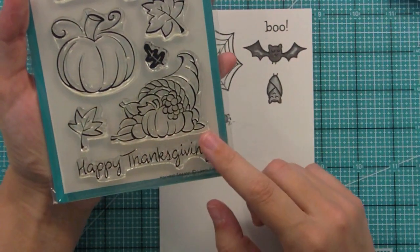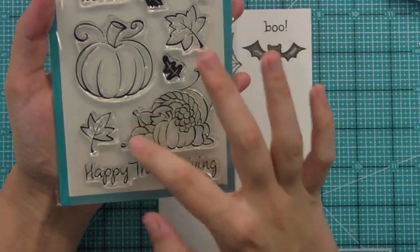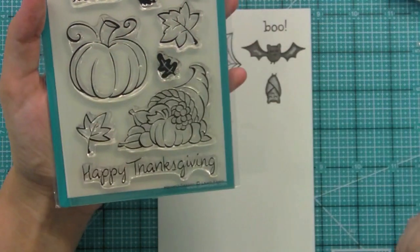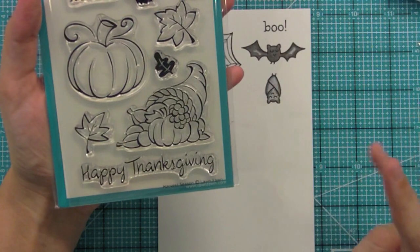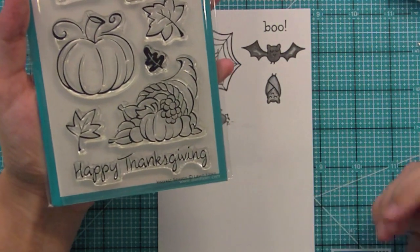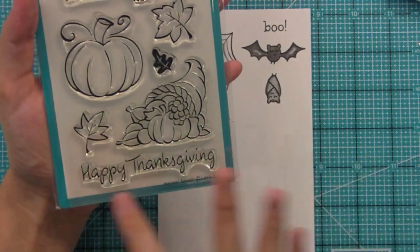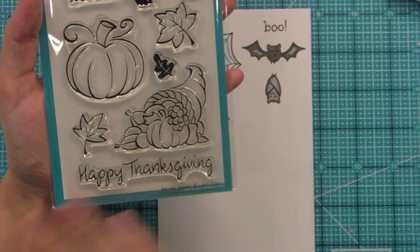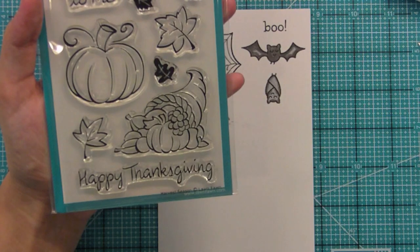The cornucopia is so much fun to color and it's just the perfect Thanksgiving element. It's really great for place cards — you can have the cornucopia on one side and the person's name on the other, and it looks so pretty. I started doing that last year and got through about four people's names, so I'm hoping I'll have everybody's place cards done in a couple of months. And then of course we've got our Happy Thanksgiving sentiment, which is great for decorations and sending cards.